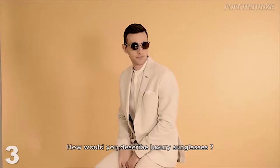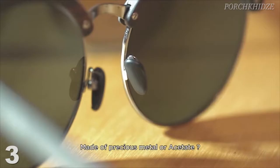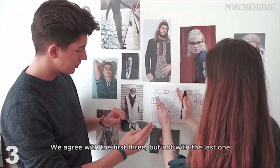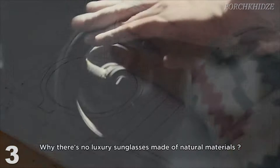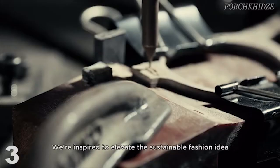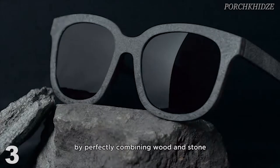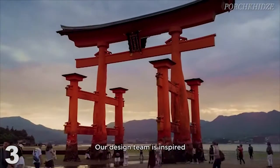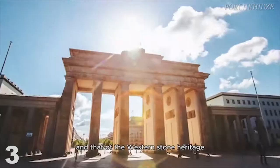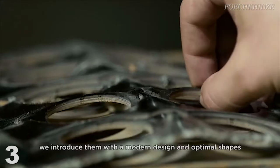How would you describe luxury sunglasses? High quality, great design, highly protective lens, made of precious metal or acetate. We agree with the first three, but not with the last one. Why is there no luxury sunglasses made of natural materials? Loose Fabric is set out to break this rule. We are inspired to elevate the sustainable fashion idea and create high quality sunglasses by perfectly combining wood and stone. Our design team is inspired by the beauty of Eastern wooden architecture and that of the Western stone heritage. After research and adjustment, we introduce them with a modern design and optimal shapes.